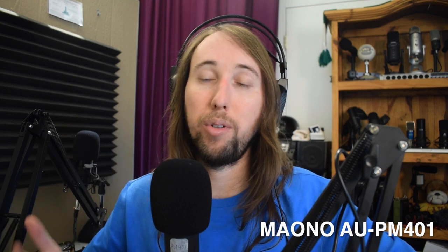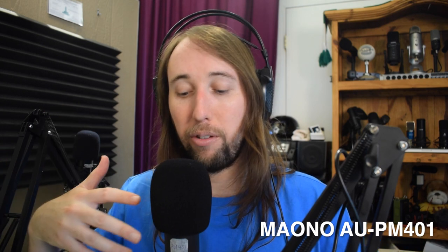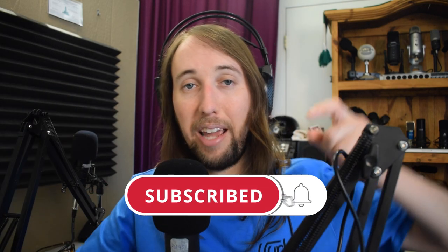Both mics are on sale right now — the TC20 is $15 less expensive, but you do have to factor in the cost of an audio interface. If you're on a strict budget, you're totally fine going with the PM401 — it's a great mic. I'd love to know what you guys think down in the comments: which microphone do you prefer the sound of? I'll have the Amazon pages for both microphones linked in the description. If this video helped you out, please give it a like, hit that subscribe button, and hit the bell notifications button. I'll talk to you guys in my next video — peace!